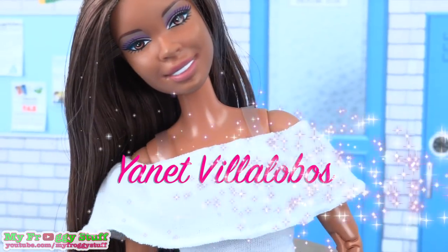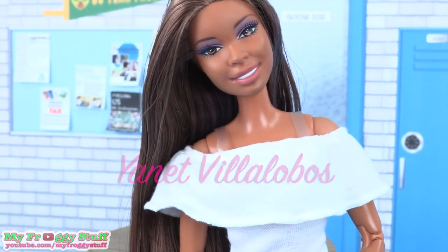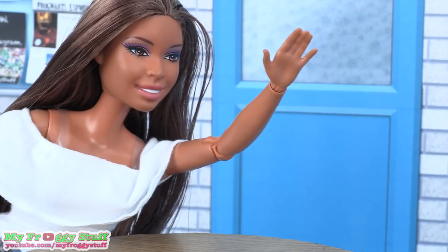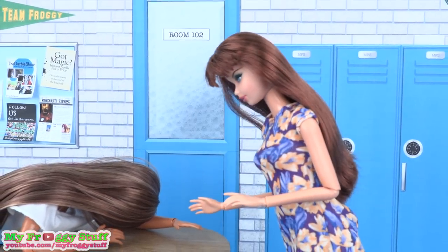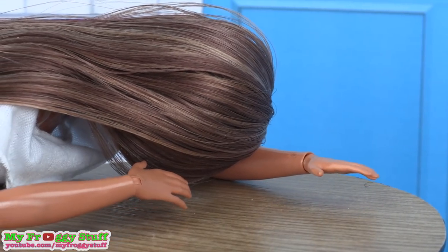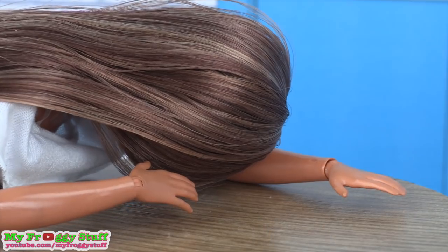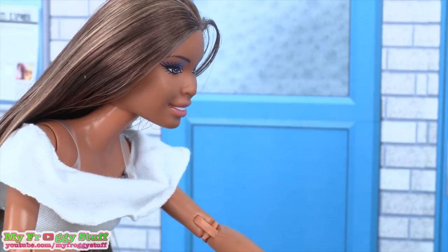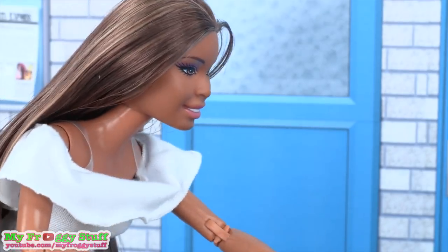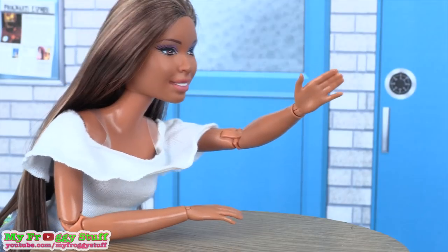We want to give a shout out to Yannet Villalobos. Carmen! Sophie — are you okay? Burritos. Did you say burritos? I forgot my lunch and I need burritos! Carmen, wait — I need burritos!